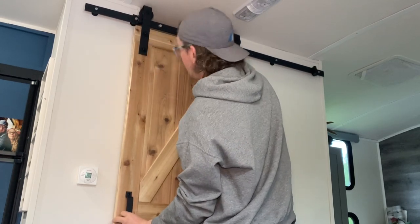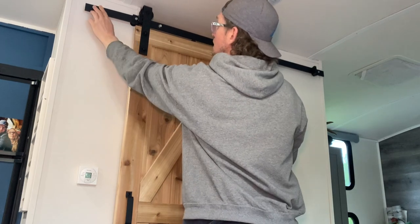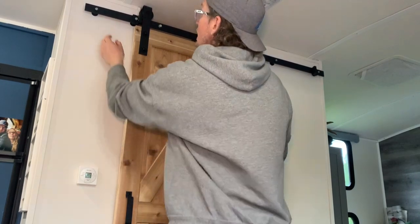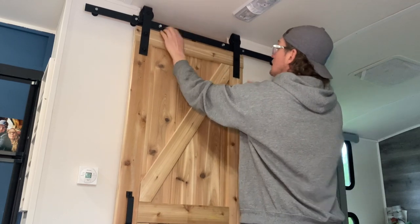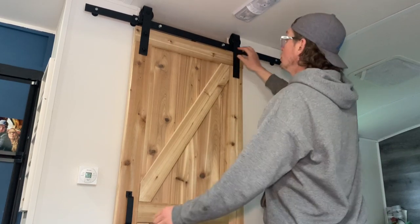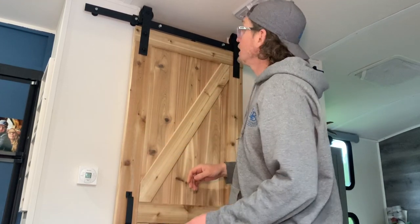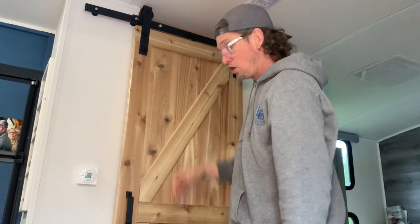We have the four-piece rail with different bolts — lag bolts that are considerably longer because there is no support in these walls, so I had to go right through. Extra bolts and short bolts keep the frame together. A jumper is installed up here so the door doesn't jump off the rail. However, when we're moving the RV on the road, I'll actually pull the door right off and lay it on the ground, just in case it moves — I don't want the weight of the door loosening anything or falling off by mistake.